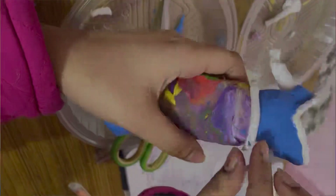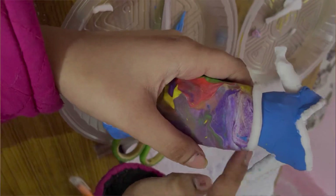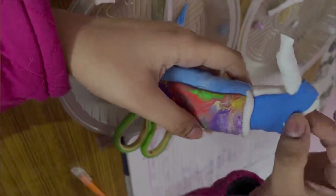When we finish the skirt, it comes out very beautiful.